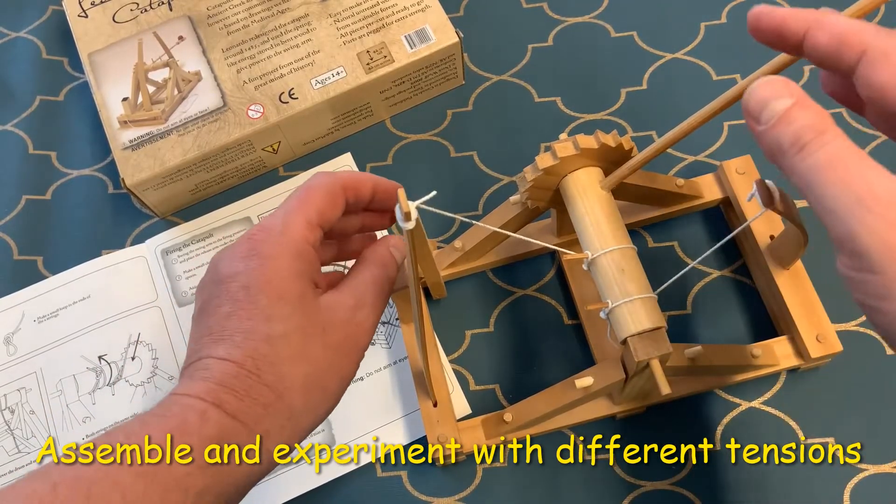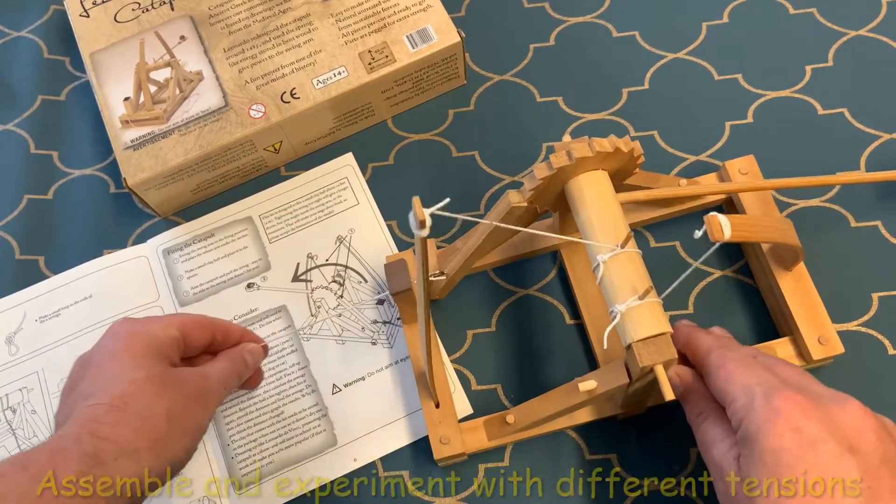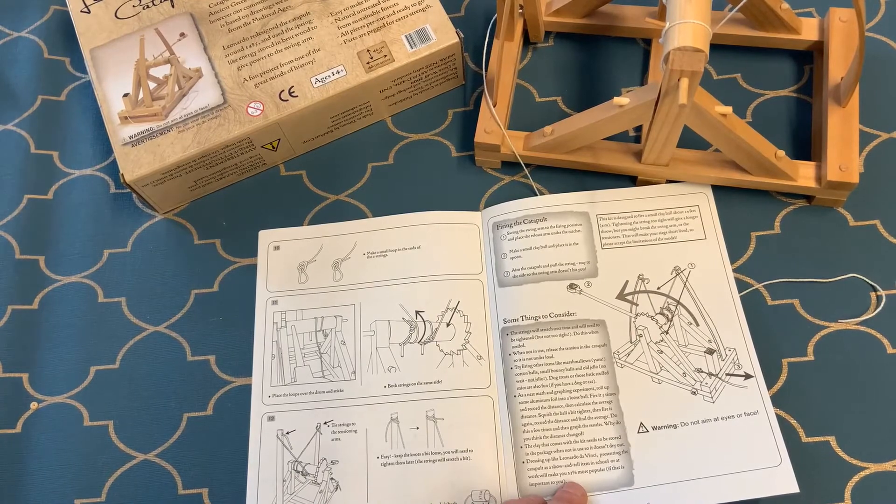As you can see from the finished model, the mechanism is what's really important here and you can see just how everything works. The instructions give you tips on how to make your model really work and how to adjust the tension.